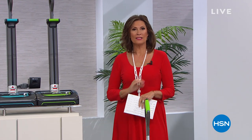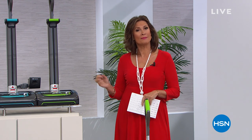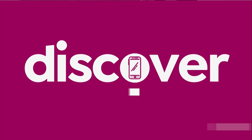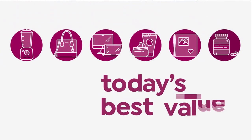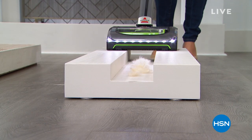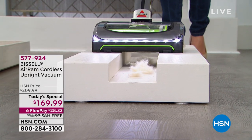Happy Sunday! I'm Alice Caron. We're going to help you get a handle on some of your cleaning today. Who better to do that than one of the biggest names in cleaning — Bissell, which since the 1800s has been helping us clean. They've invented a way to cut the cord and clean just as powerfully as any upright vacuum. Get ready, because here comes today's special!